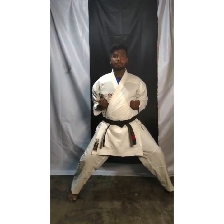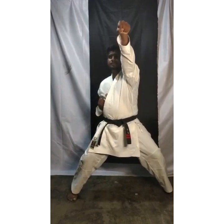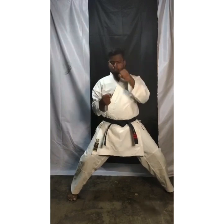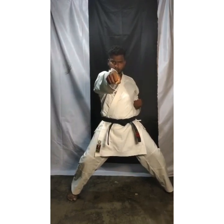Now slowly we are going to start. Face level punch — 1. Now second hand change and chest level punch — 2. Now stomach level punch — 3.